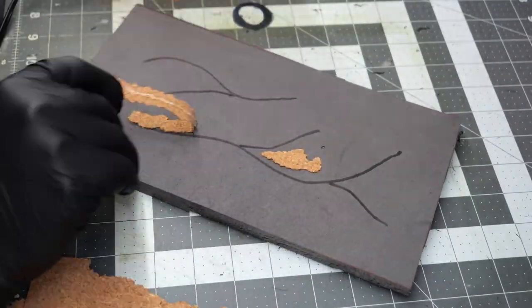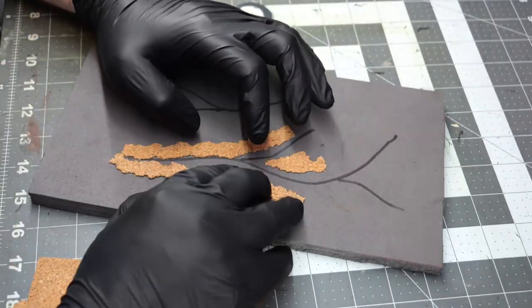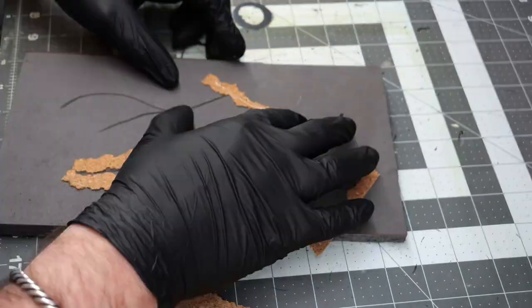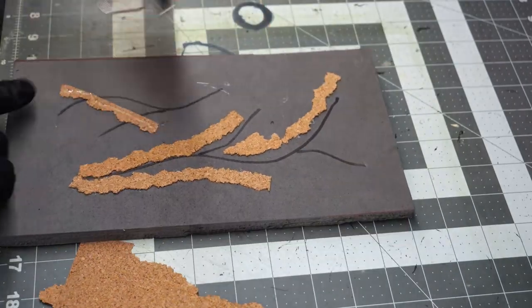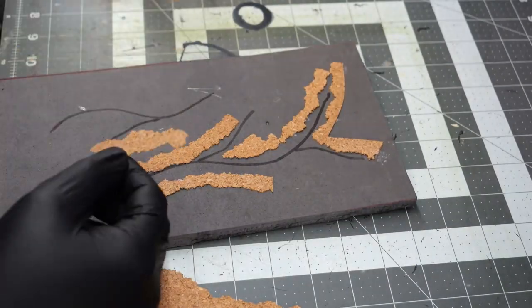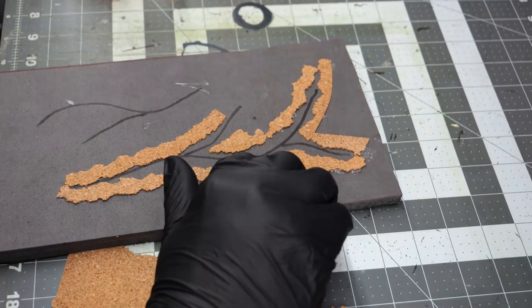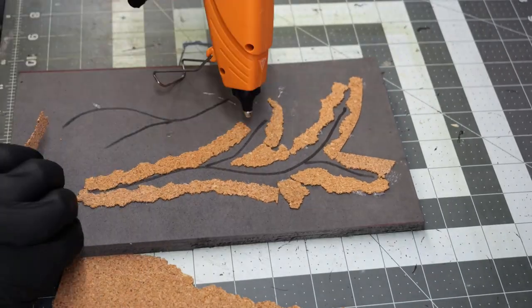The nice thing about this cork is that using hot glue you can start to glue down a section and then, as long as you're not too rough with it, you can just kind of mold it and bend it a little bit to get a curved edge even if it didn't have one to begin with. It's really nice and easy to work with — it just takes a really long amount of time. The longest part of the entire build was tearing and gluing down all of the cork sections.